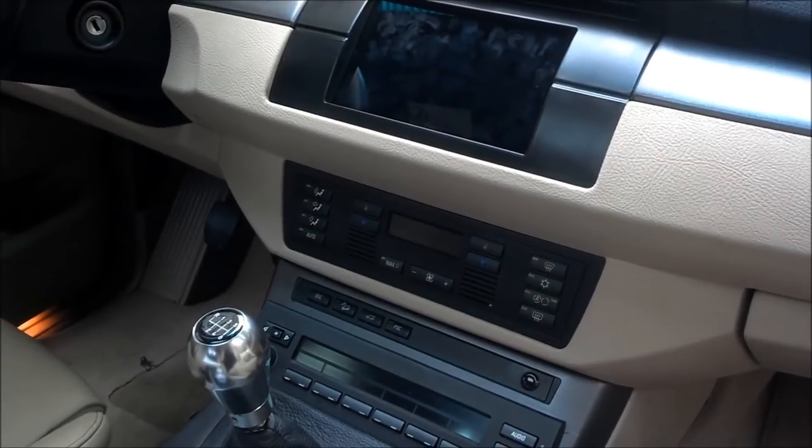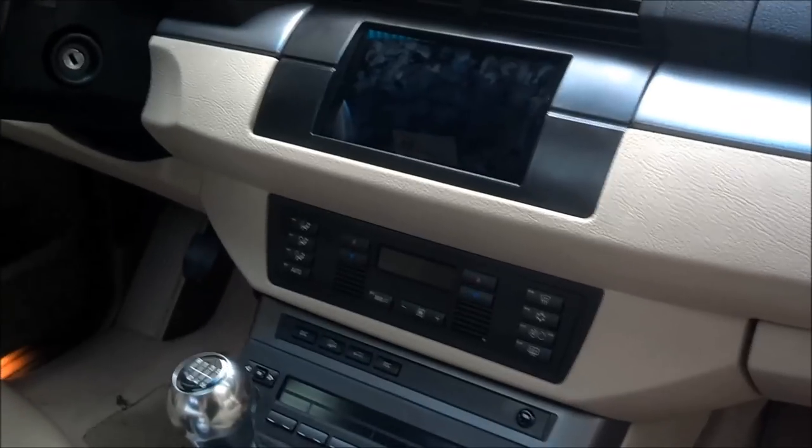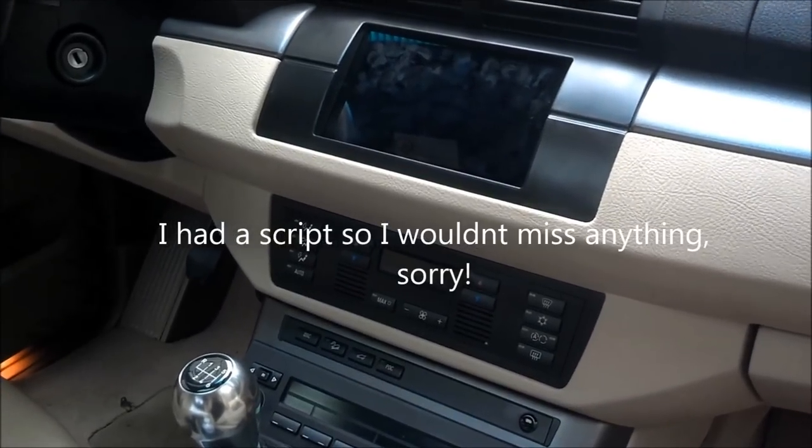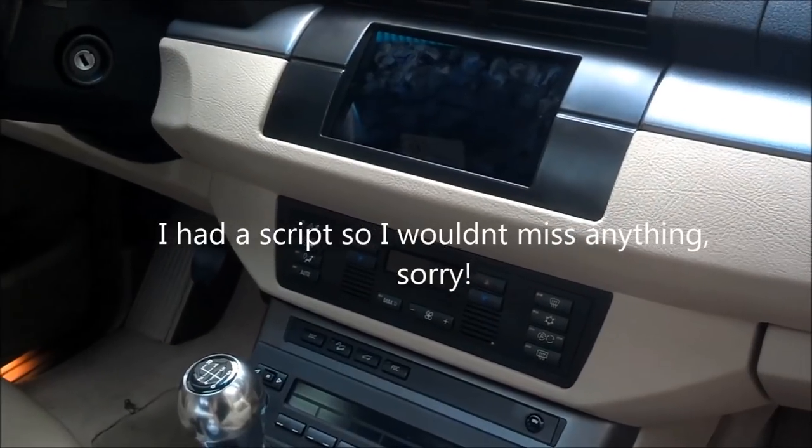What's up everyone, we're in my 2004 BMW X5 and I'm showing off my Nexus 7 tablet install. This project was broken into three parts, with the tablet retrofit and dash being the easiest.